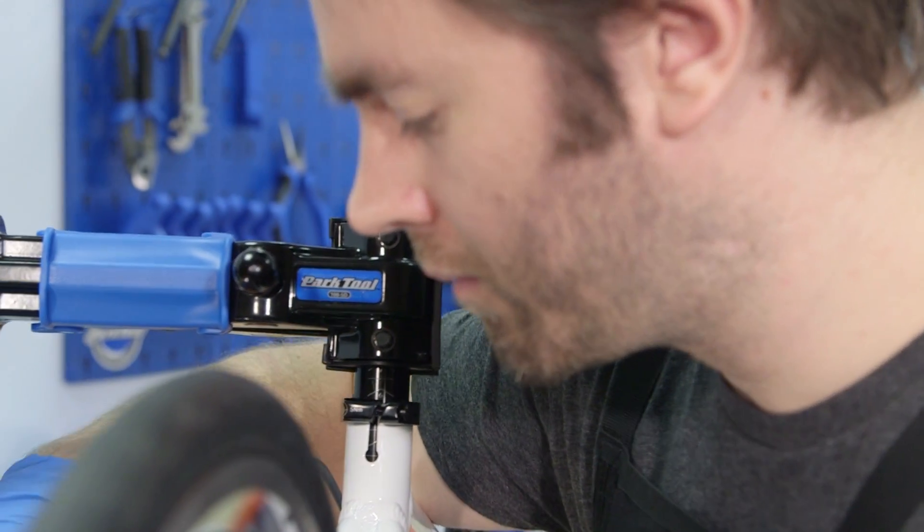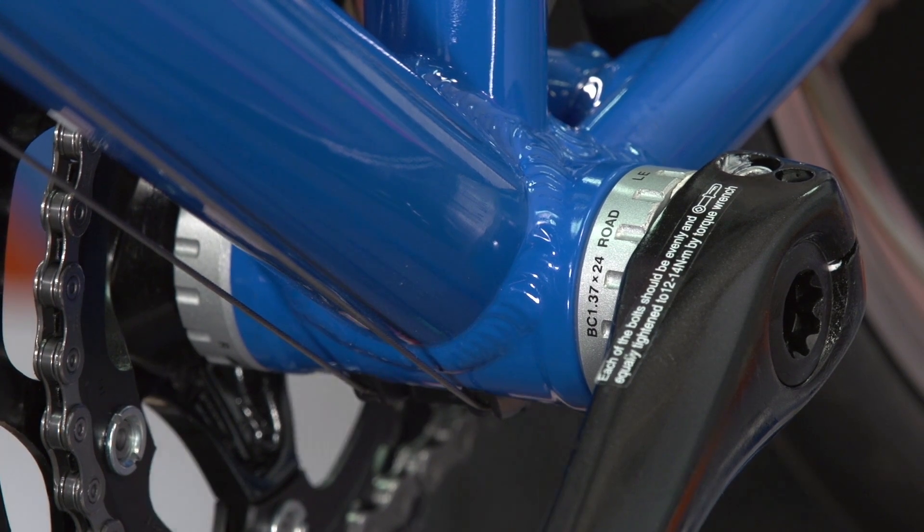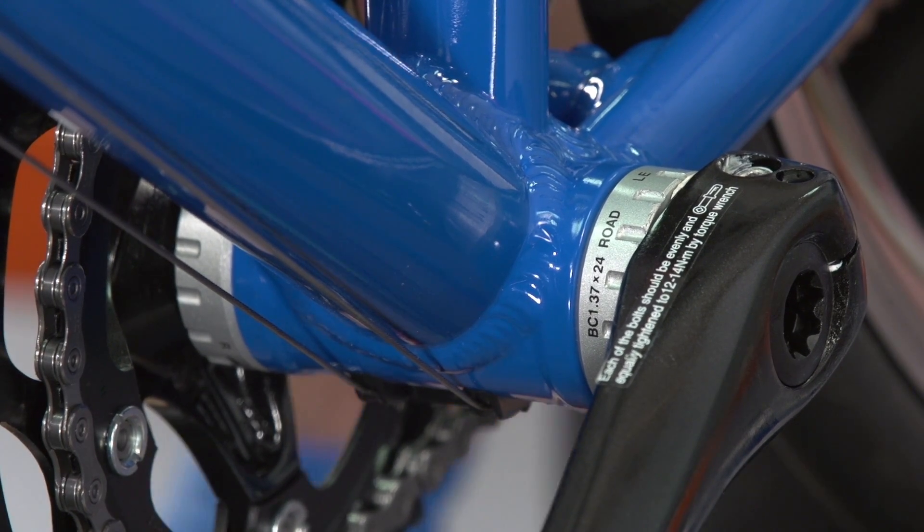Replacing a Holotech, X-Type or Mega X-O style chainset is quite a simple job, so replacing one yourself can save you a trip to the local bike shop. These chainsets are defined by having an axle attached to the chainring side, with an offside crank that is bolted on. It's a good idea to check what type of bottom bracket system you have before attempting the job.